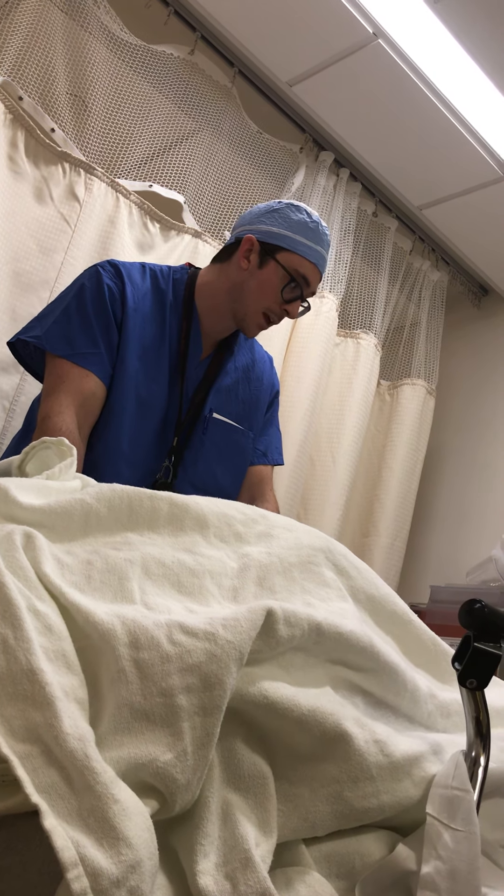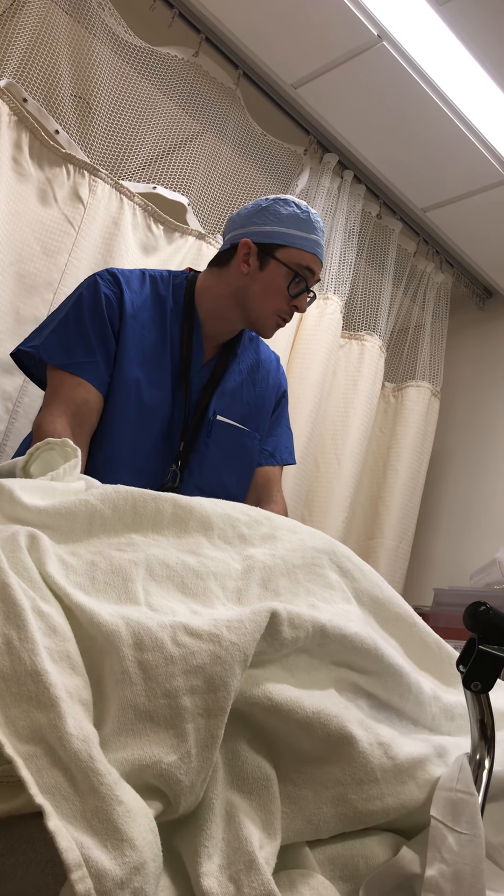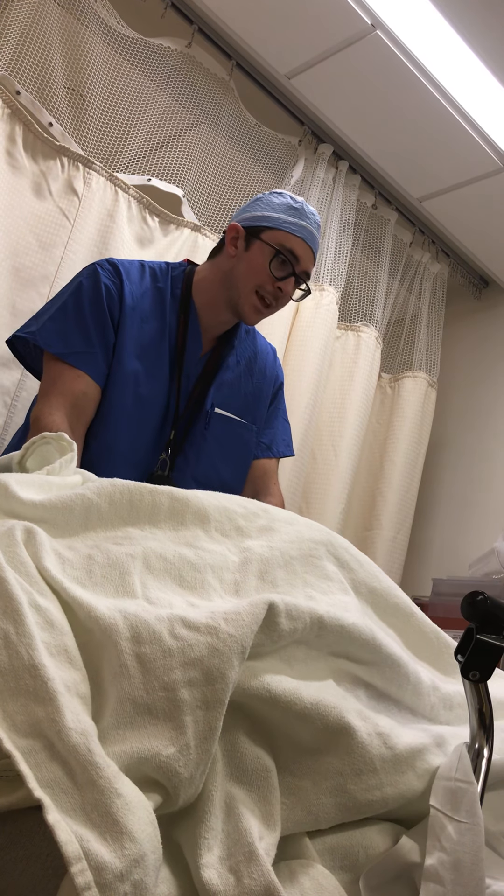Putting an X-fix on gets you in the right ballpark. It protects the knee, it protects the blood vessels that are crossing the knee, protects the nerves, and protects the soft tissue — but it's a temporizing treatment.